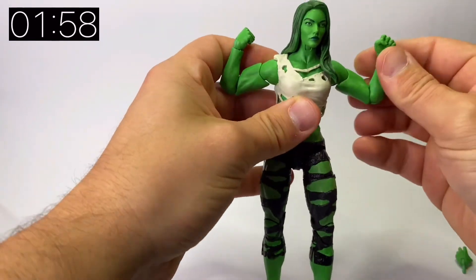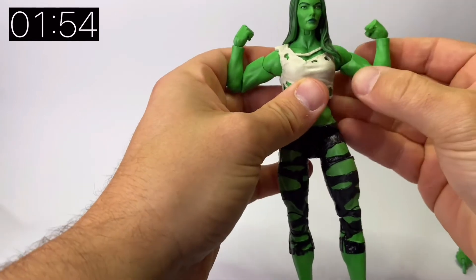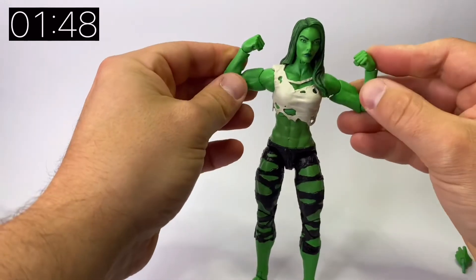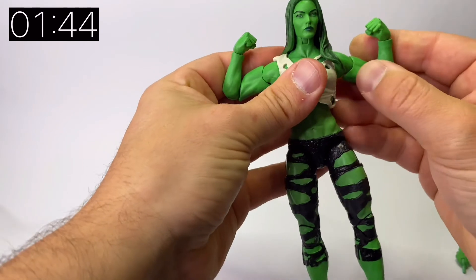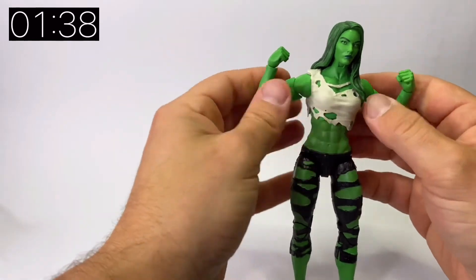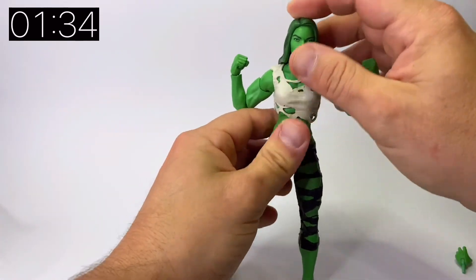Her signature swimsuit look isn't what we got here — we just got the tattered clothes similar to the grey She-Hulk, which is a shame, but this in itself is a really nice looking figure. I'll be interested to see how she looks in the MCU in the upcoming series, and whether she has her own signature look. Either way, I'm sure there are more She-Hulk figures in the pipeline to go along with that show.